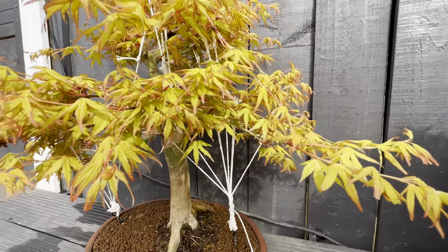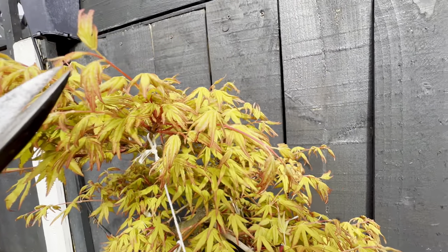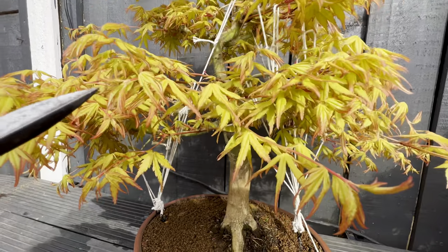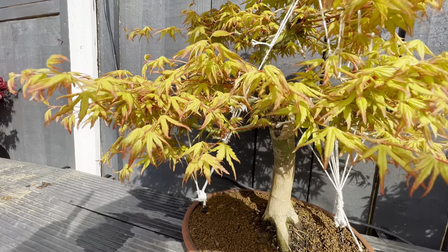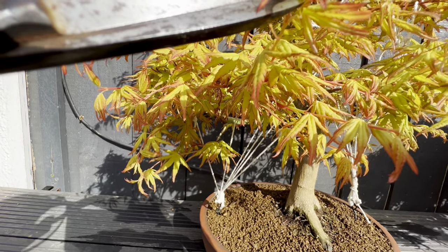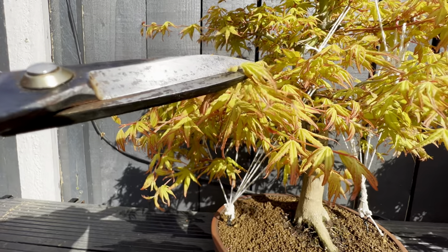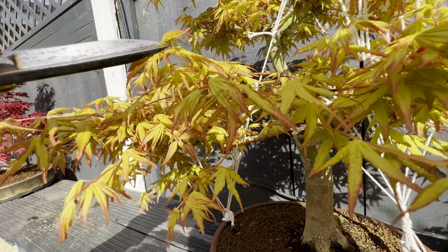This other katsuda doesn't need much work. I just need to stop these new shootings from growing because I don't want the tree to grow more than this. Everything we find that could help the tree extend more branches, we pinch this point off because we do not want this tree to grow more.